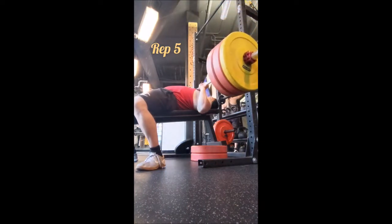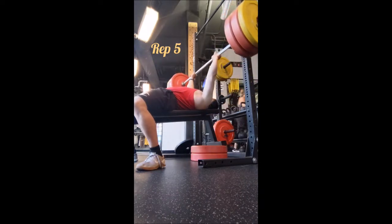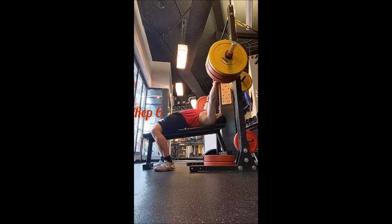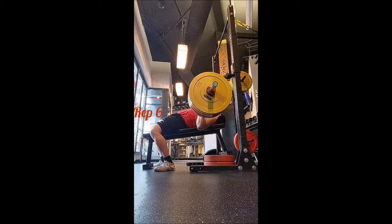These were really easy. 275 has never felt this light or this comfortable. You're going to see some really long pauses on my chest before pressing — just because I could, not because they were necessary.